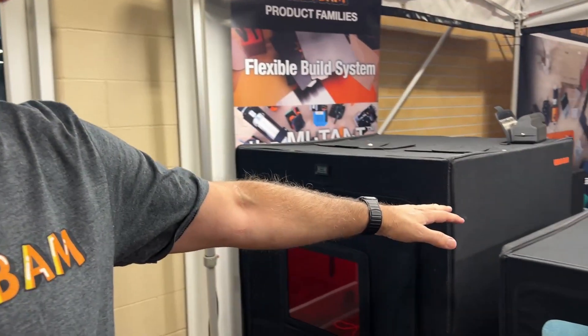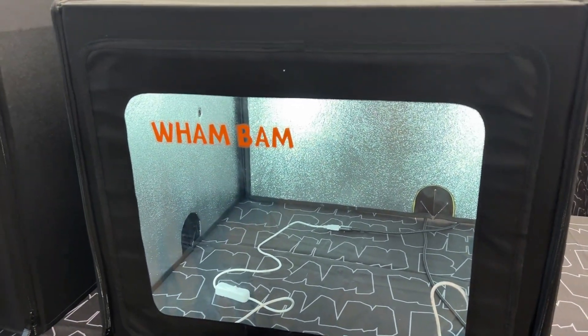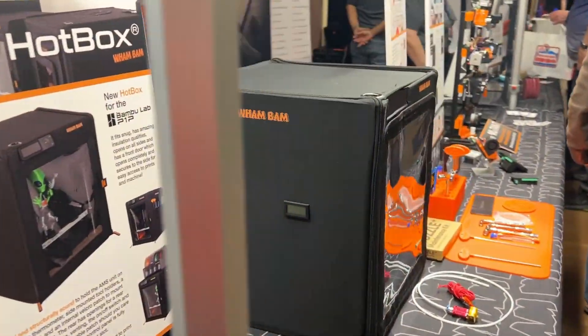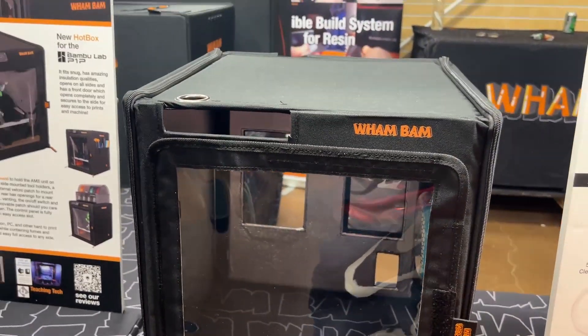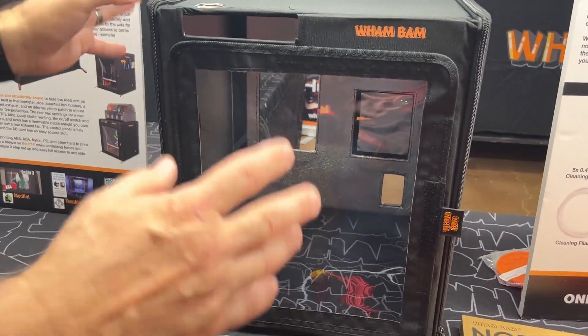WamBam started off with flexible build systems for FDM and resin. Right now we have about 38 sizes in FDM and even more for resin. We've expanded our line for anything innovative to help you upgrade your printer and print experience. We have a whole line of hotboxes for FDM — this is the original one, we have the Mega, and we have one for the Bambu P1P right here.